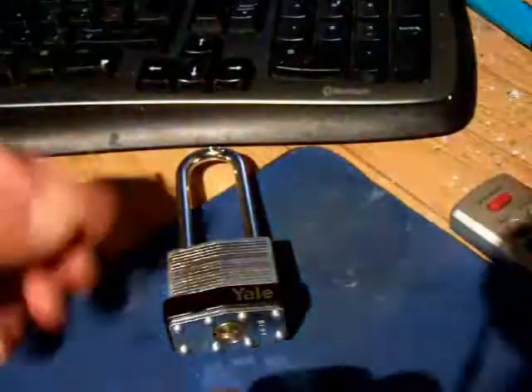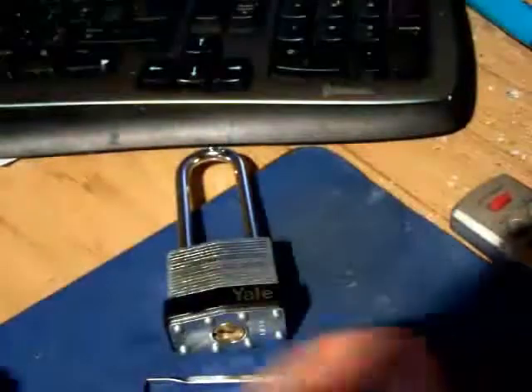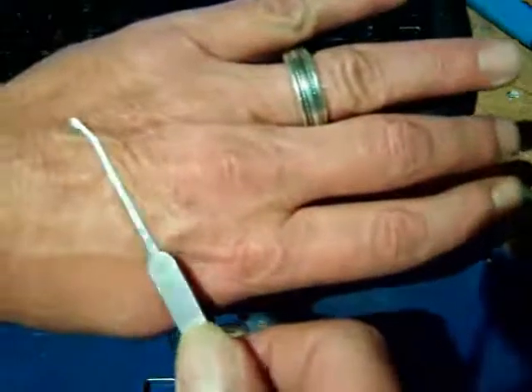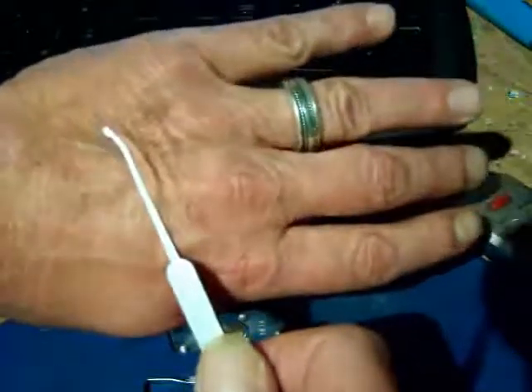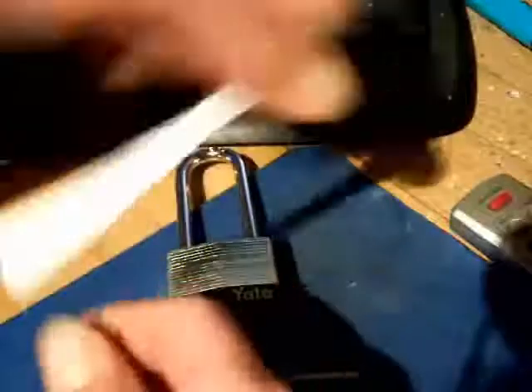These are locked. What I am going to be using for this is that tension wrench, and this is the bent half-round dental pick — from the Sable set.